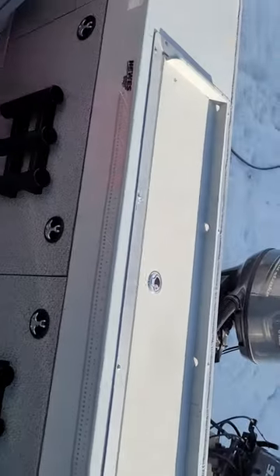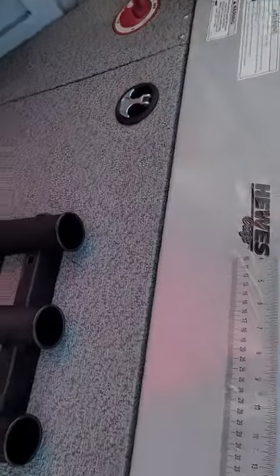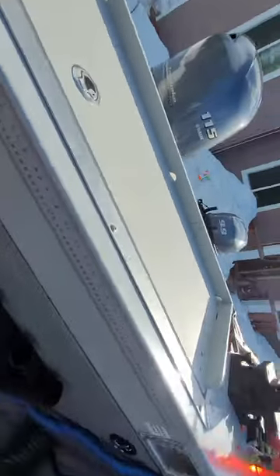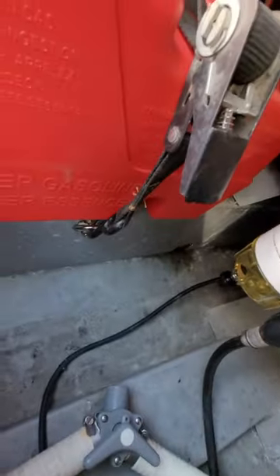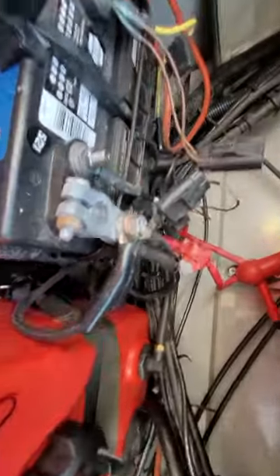I'll take you to the inside of the deck here. Here's my back deck. Where I started out was going inside my swim deck area and installing my fuel tank there. I put a couple little holders down so that I could secure it in place and it wouldn't move around.